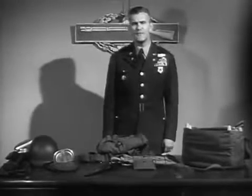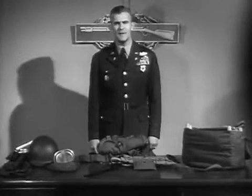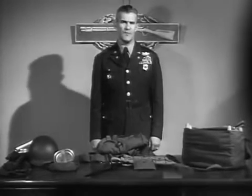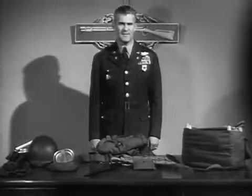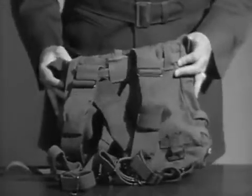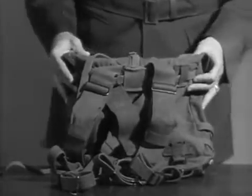I believe the best way to demonstrate the equipment that I plan to show you is to discuss the articles one by one. What you're about to see is the infantryman's full-field pack. It's the basic carrier, known as the combat pack.